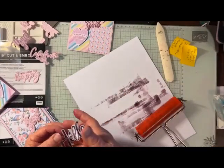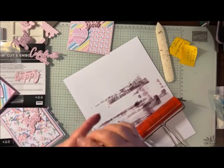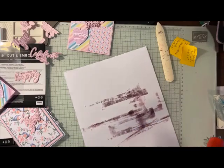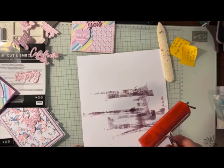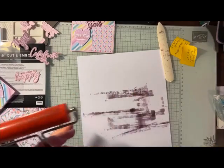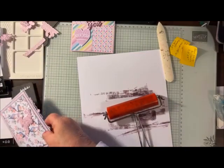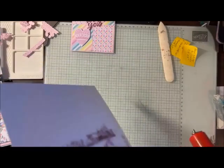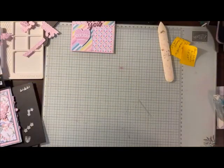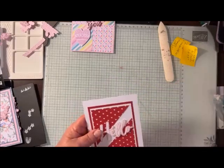See how the ink is adhering to the raised part? You can see the raised part there and I could do it again this way and get that other part there. Makes it really nice, isn't that cool? That's pretty much what you can do. Another thing you can do is use a blending brush if you don't have the brayer — just blend it all around on the words and that will work just as well. So now I want to show you the other ones I did, because of course I can't stop with just one.